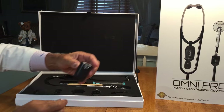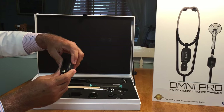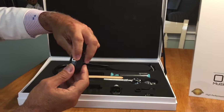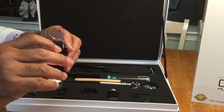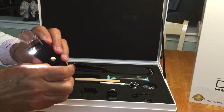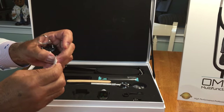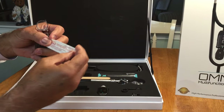In the set comes an otoscope, which has a light to be used for defluorescing, for inspection of corneal scratches in the eyes when needed.